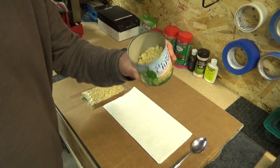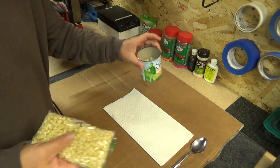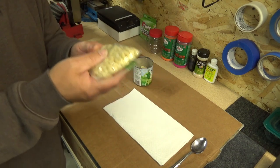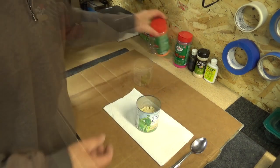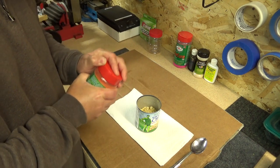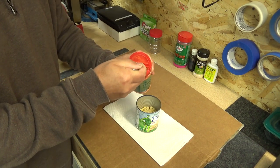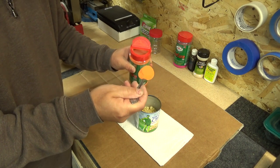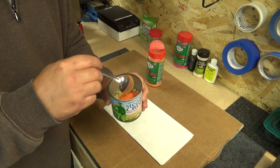Today I will only be doing half a can, so I've separated this out, strained it, and put the extra in a bag — this will be stored in the freezer. It will keep pretty well in the freezer. I'm going to be doing orange today. I just take a spoonful of this, add it to the can, and mix it in.